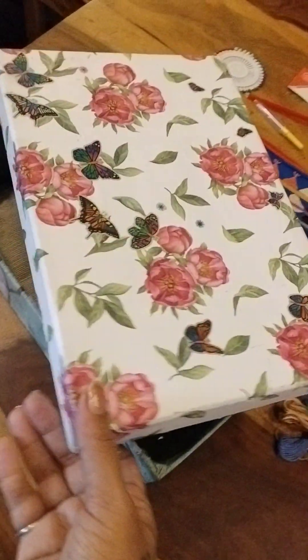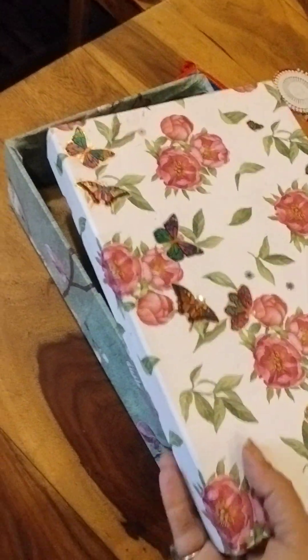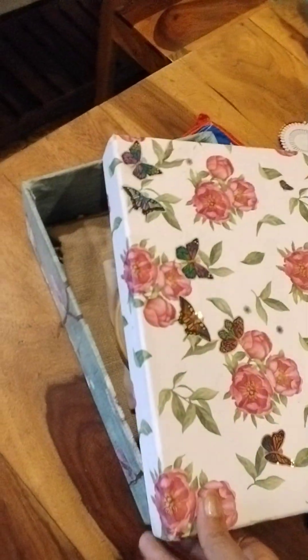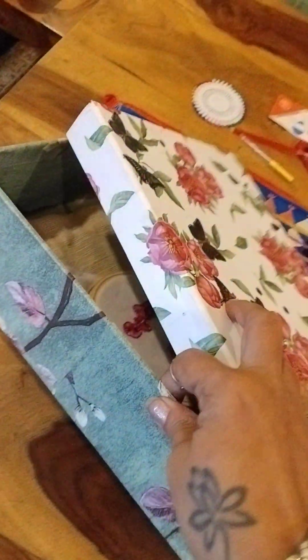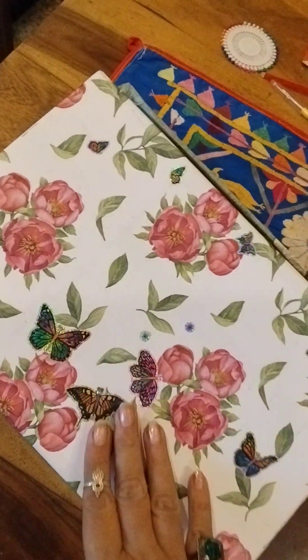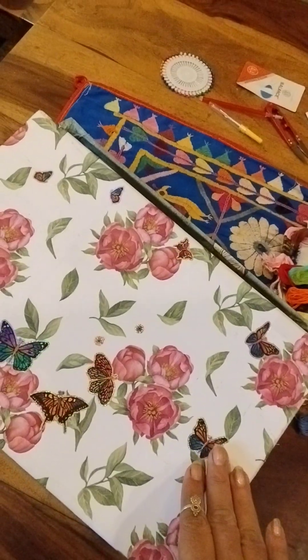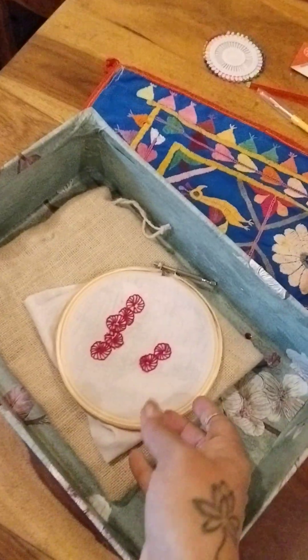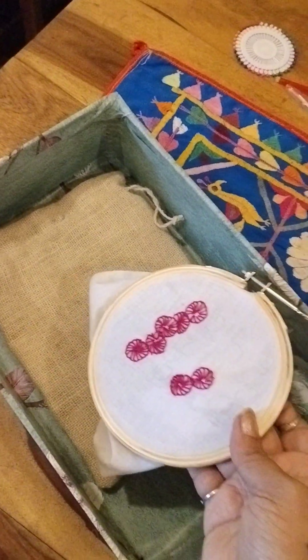I had this old gift box that came as part of a Christmas gift hamper last year in December. I had bits of wallpaper and I just re-papered the entire box, and wherever there were smudges or black marks I put stickers. Now I have this beautiful embroidery box.